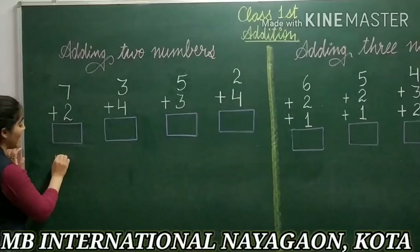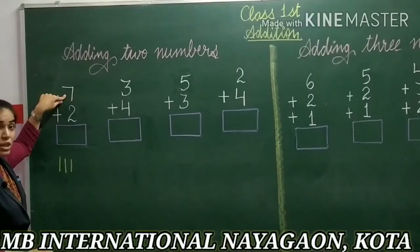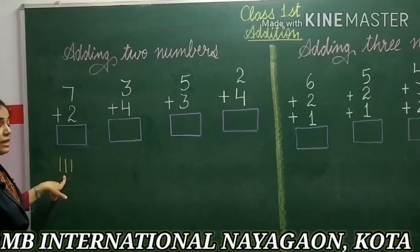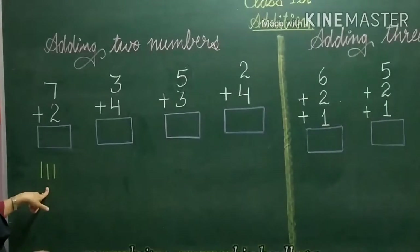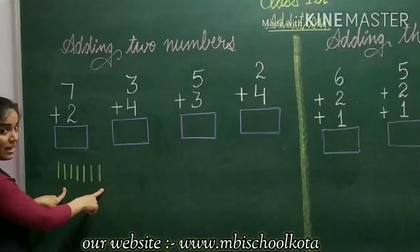First, I will draw 7 lines. I will draw the first number, which is written on the upper position. So I will write 7 as lines: 1, 2, 3, 4, 5, 6, 7. I have drawn 7 lines.